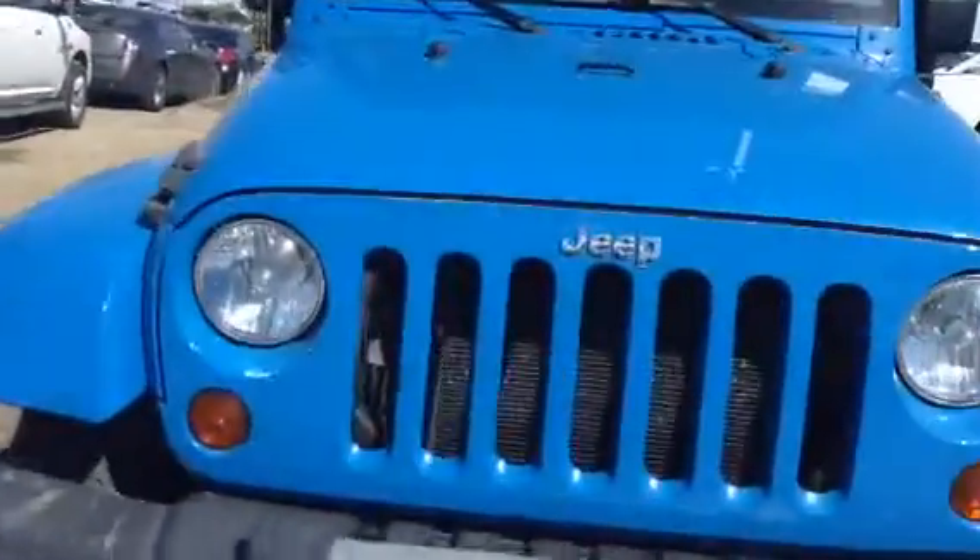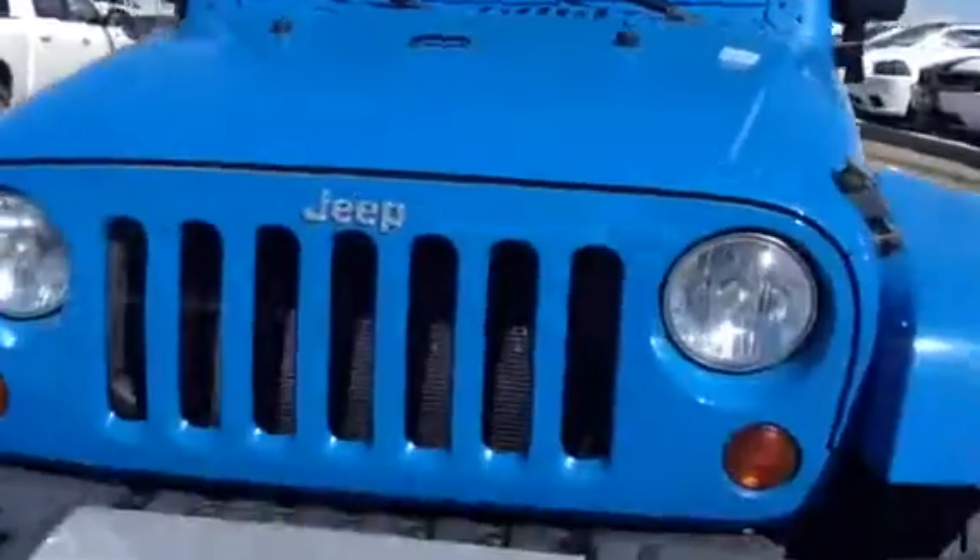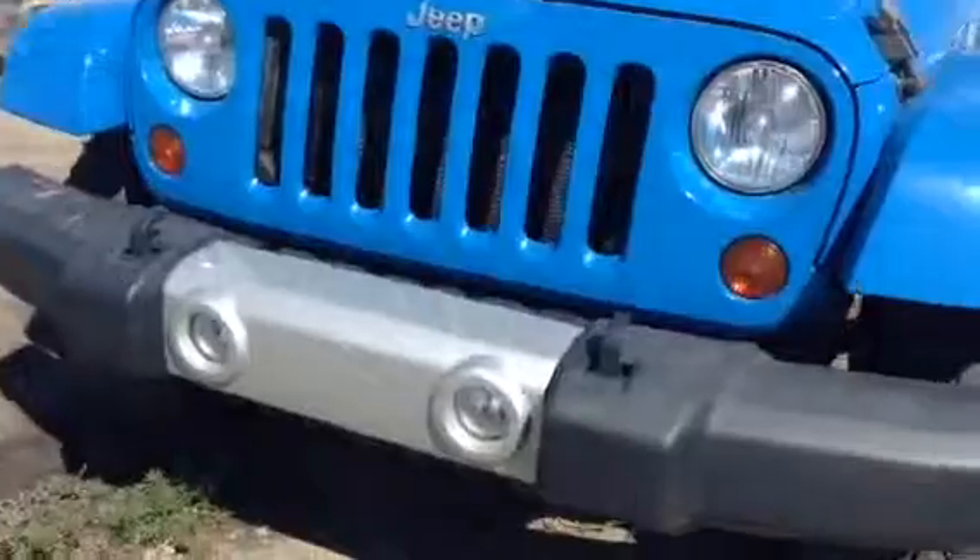So let's take a look at the front end. It's in terrific condition — this is a 2011, and this is the Sahara as well. You're going to have your standard headlights and you're also going to have your fog lamps as well.